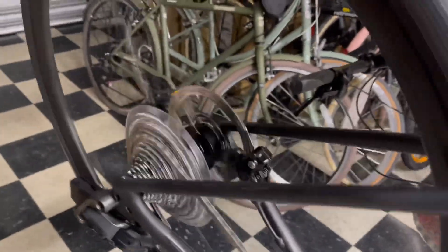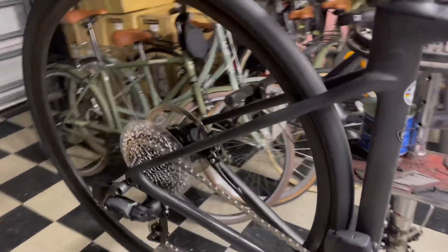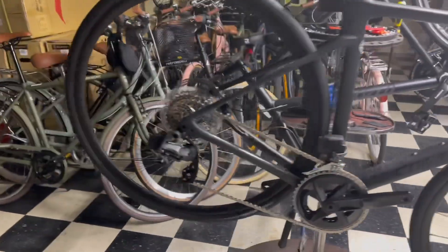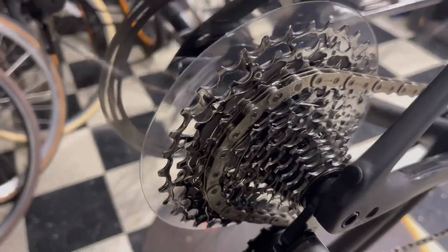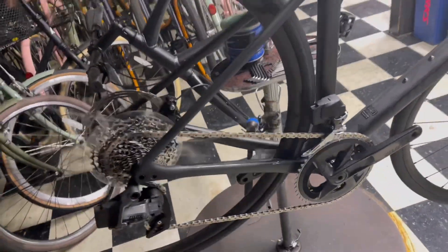That's going to do it for this video, guys. Specialized Roubaix Comp Rival E-Tap AXS with the DT Swiss R470 rear wheel — Frio Buddy freehub sound test right now. Alright guys, thank you so much — I'll see you in the next video!